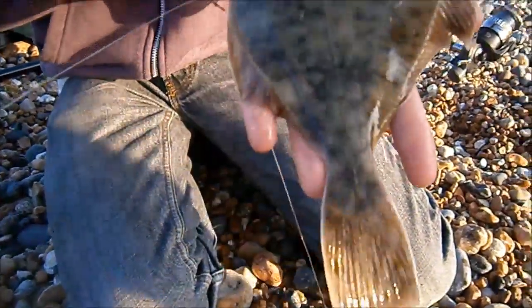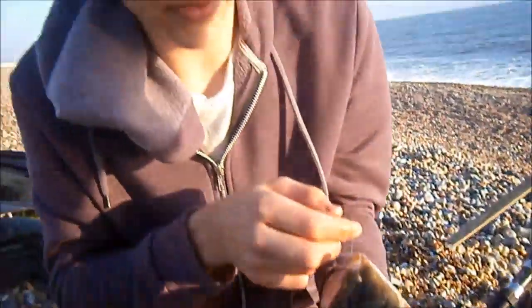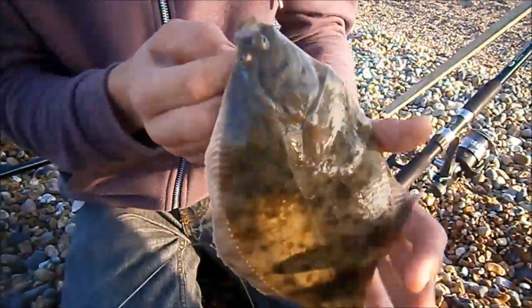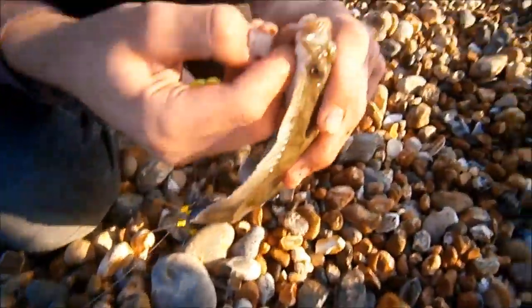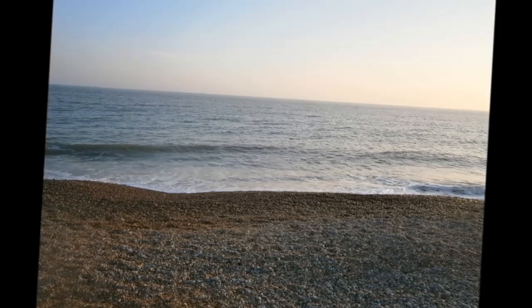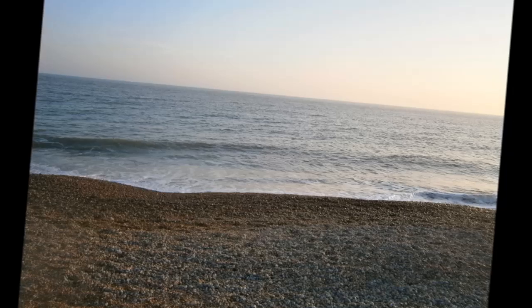Just reeled this one in and we've got a lovely flounder - that's another species for the day. I'm going to keep this one, but we usually return our fish. They're coming in one after the other so we thought we'd keep a couple of them, and especially the flounder - they taste nice. As the session got later, more fish came on the bite.